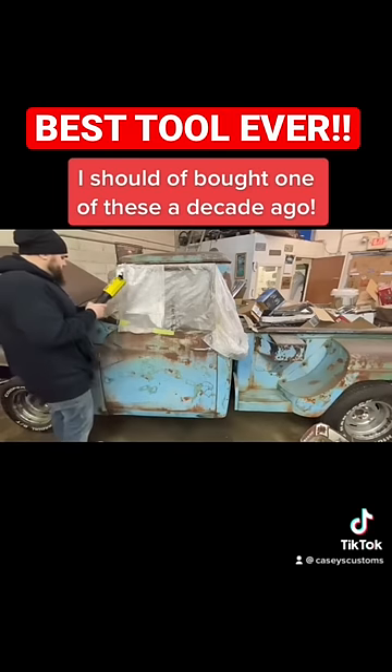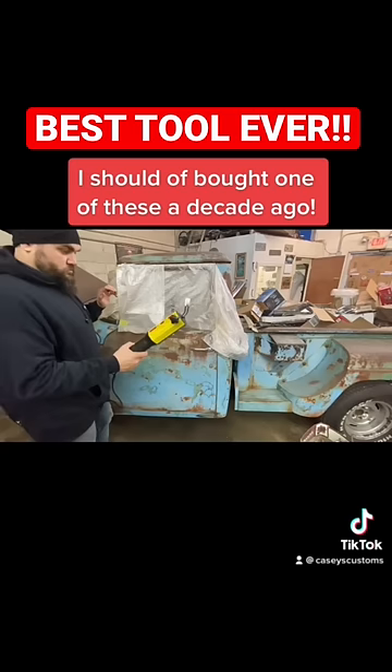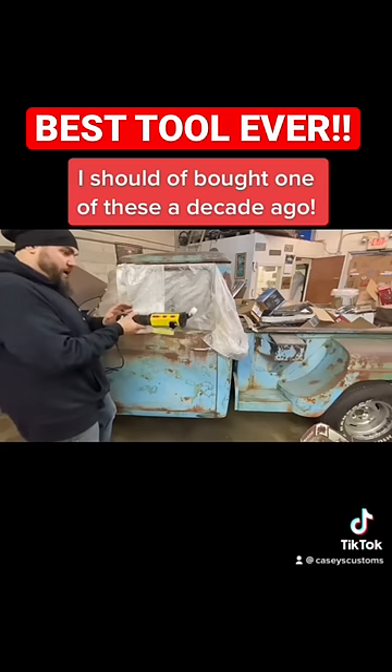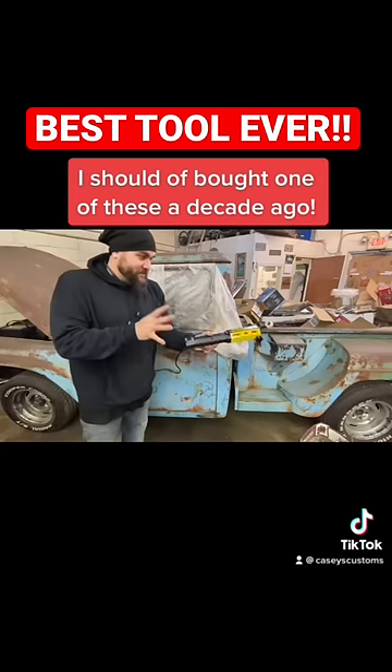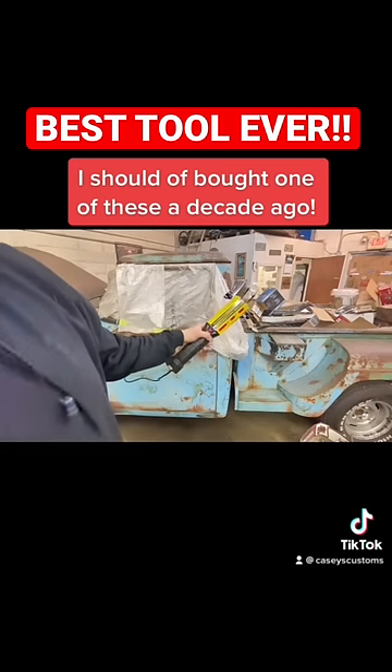Naturally, I did not read the instructions. We're gonna plug it in and see what happens. Apparently, a fan kicks on as soon as you plug it in. I gotta hit that button, I'm pretty sure.